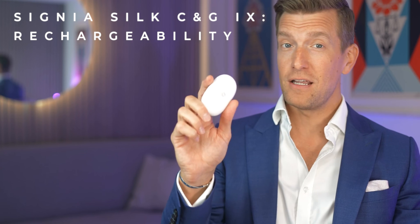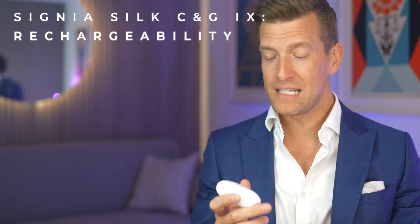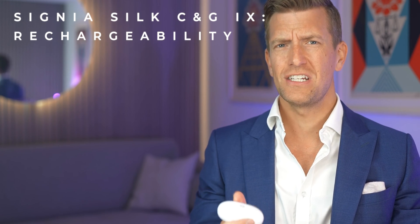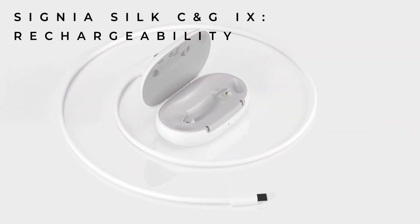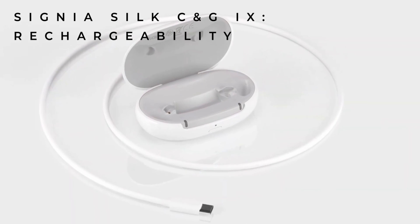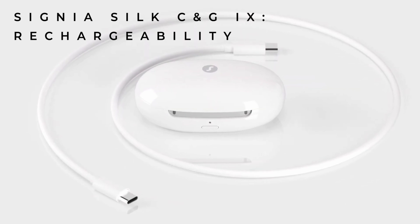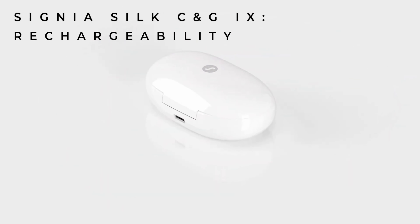As these hearing aids are the gift that keeps on giving, in another world first, the case itself has Qi charging — which essentially means that you don't need to plug it in to charge it, but instead can place it on a wireless charging pad for inductive charging. Or, if you're old school, you can still use the USB-C port on the back of the case.